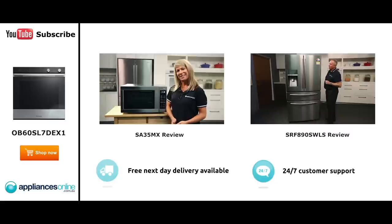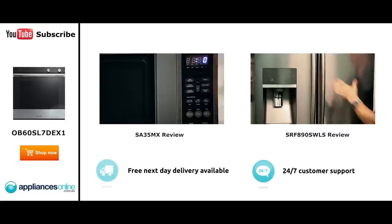With a 34 litre capacity, the microwave accommodates large dinner plates, making it ideal for families. Looking at the outside, we have the beautiful stainless steel.